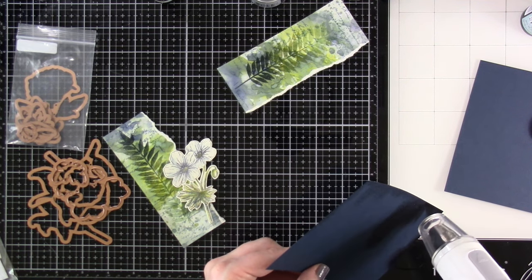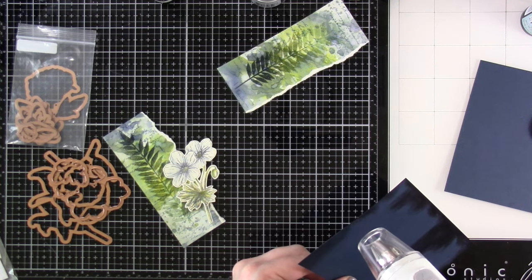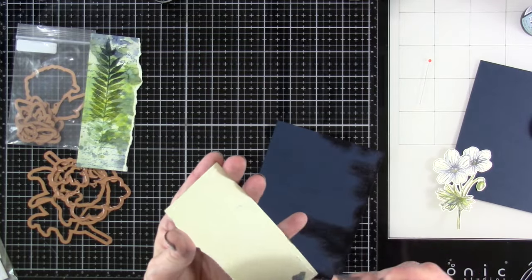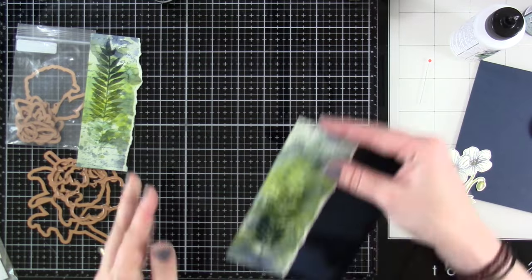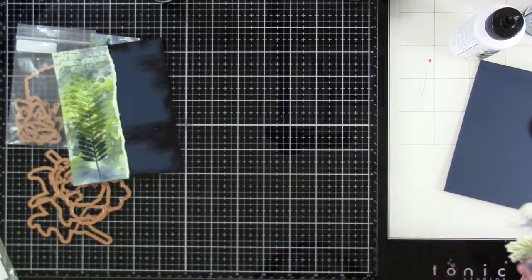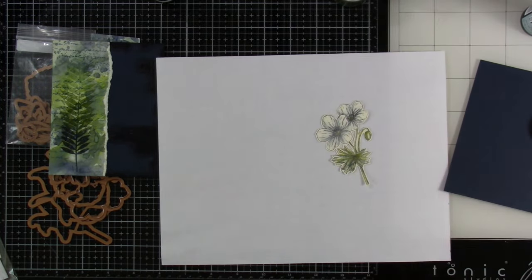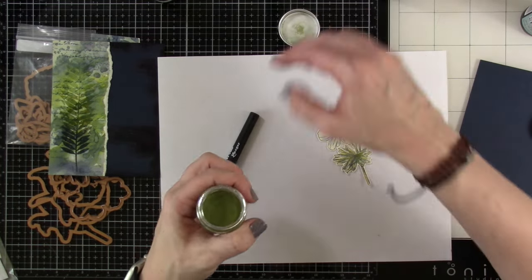I went ahead and swatched out all the embossing glazes that I have — I don't have them all, but I have a decent number — on some different cardstocks just to kind of see how they would look. Then I'm going to take this panel and glue that down with a little bit of liquid glue. Once that's down, I'm looking at my sweet little flower there and I decide I want to do a little embossing on that as well — make that kind of shiny in some areas. So I'm going to bring in the distress embossing pen, because then you can be very specific as to where you put your embossing glaze.